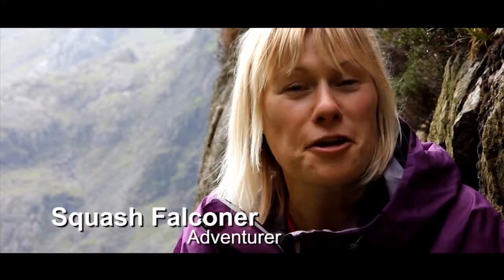My name is Squash Falconer and I'm an adventurer and mountaineer. A few years ago I climbed and summited Mont Blanc and flew from the top with my paraglider, becoming the first British woman to do so.